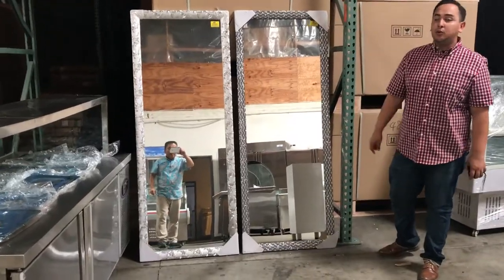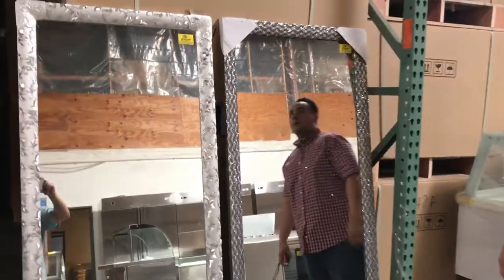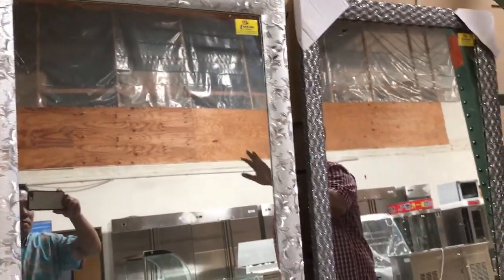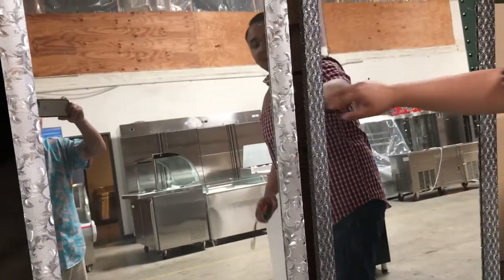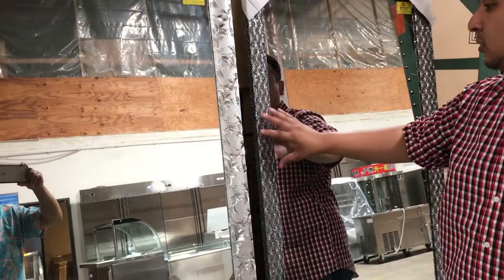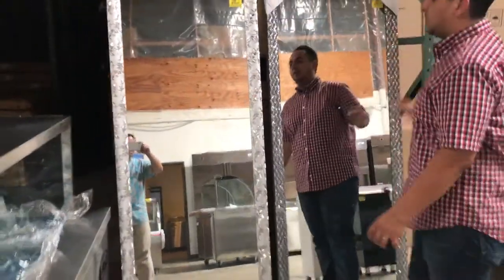Hey everyone, here we are with Cooler Depot's Barber Salon Stop that we carry for beauty supplies as well. We have these beautiful two big mirrors here. These are the two models we only carry. So this design, kind of like a lead design, all silver. And then this sparkly silver with a little looks like nets and stuff like that all around. So it's really beautiful.